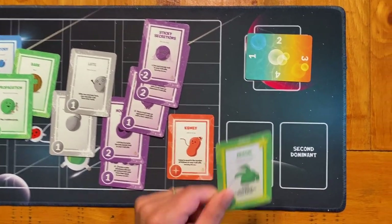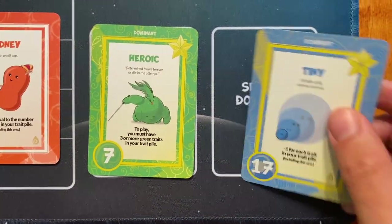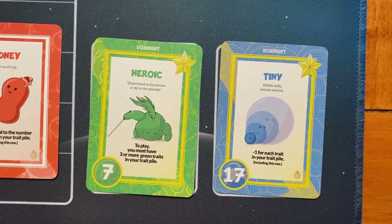We do encourage you to use the dominant sections though. There's my first dominant — these cards are important to highlight because they can often anchor your strategy. You'll want to keep track of them as things happen and your strategy evolves.